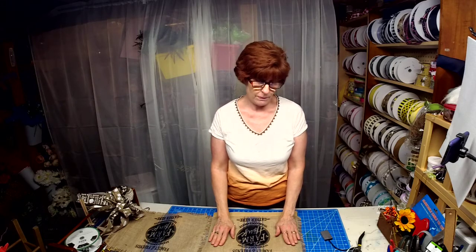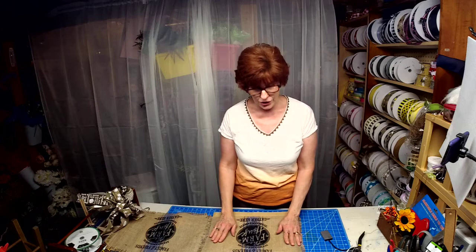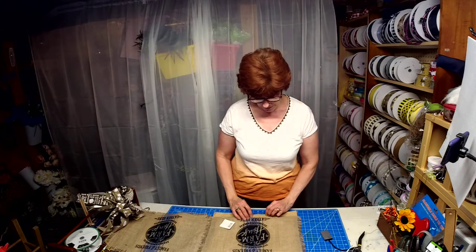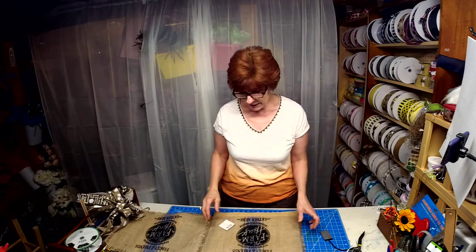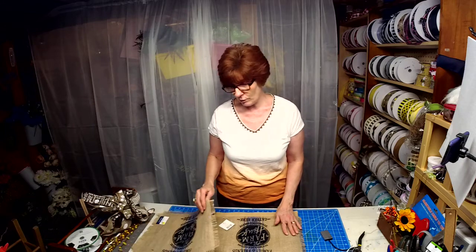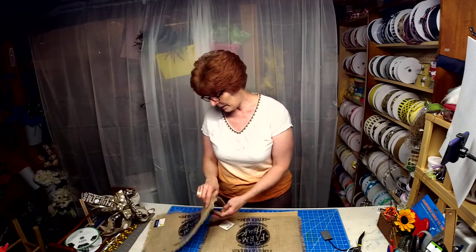Welcome to the first in, I hope, many videos to share with you. I like to find different things at thrift stores, sales, whatever. I like to find things and repurpose them.